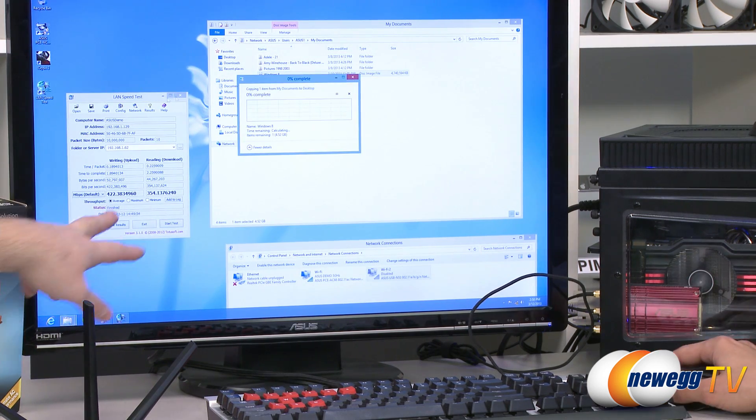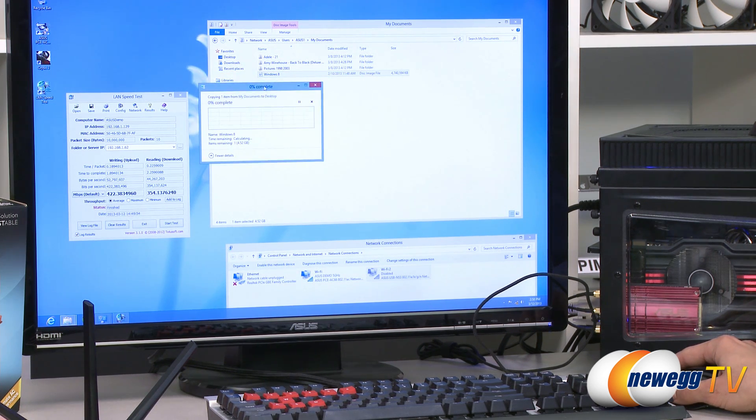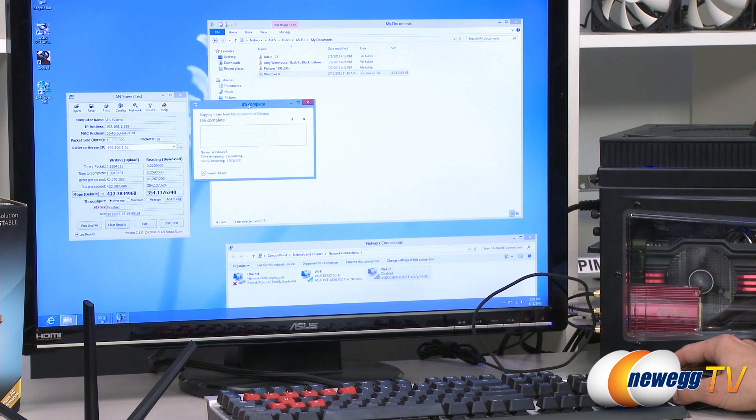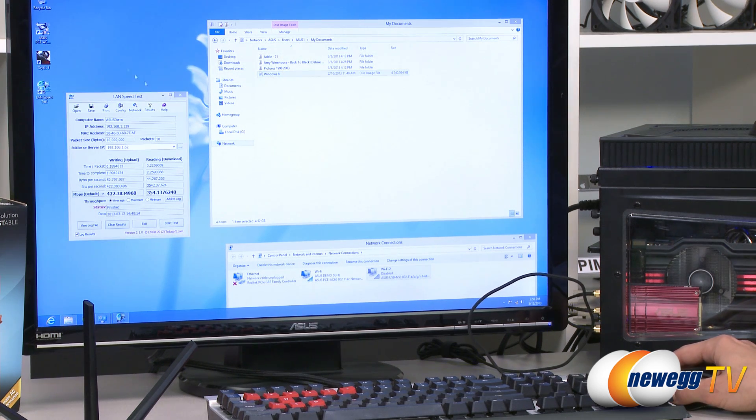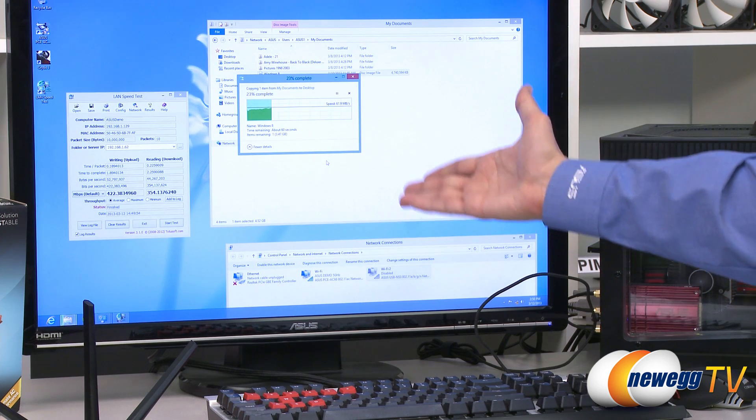Let's take a look at that 4 gigabyte file transferring over — the numbers should speak for themselves. Here's the 4.5 gigabyte file transfer test. It looks like we're already up from our previous max of around 17-18 megabytes a second — we're up to 55 plus. So that's about three times faster compared to 802.11 N. We went from originally needing around 10 minutes to about a minute and a half. Less than a minute now.